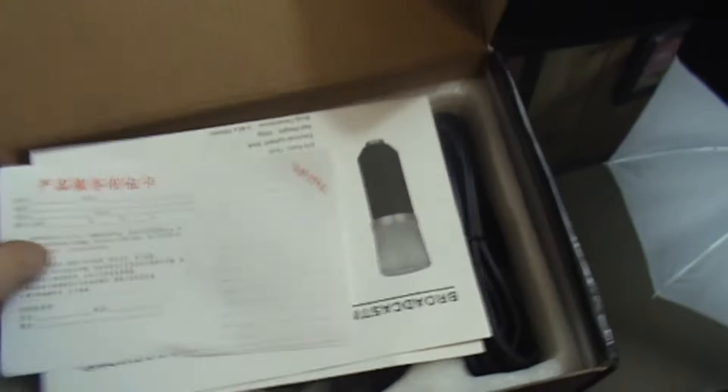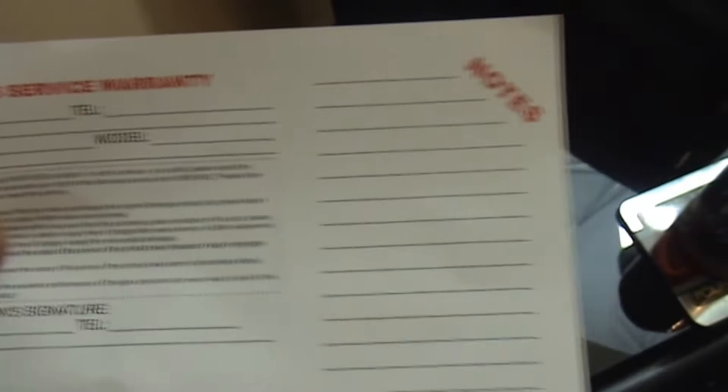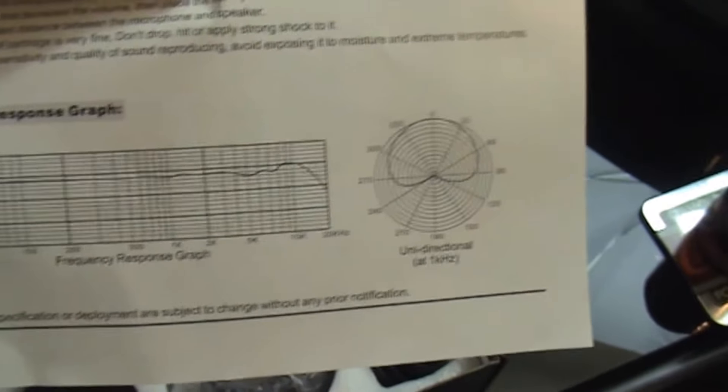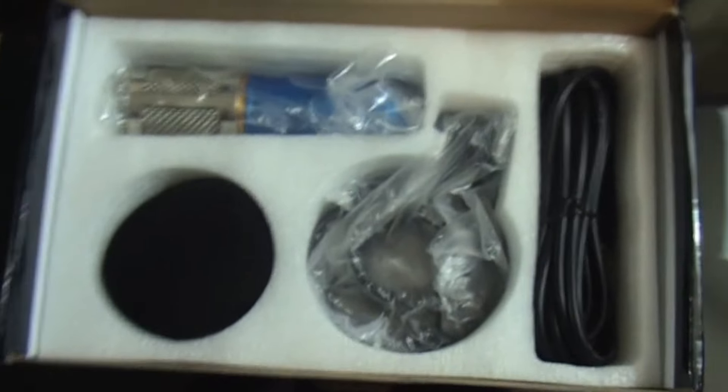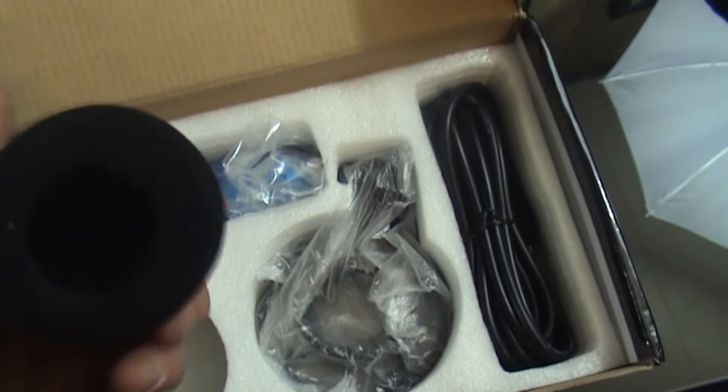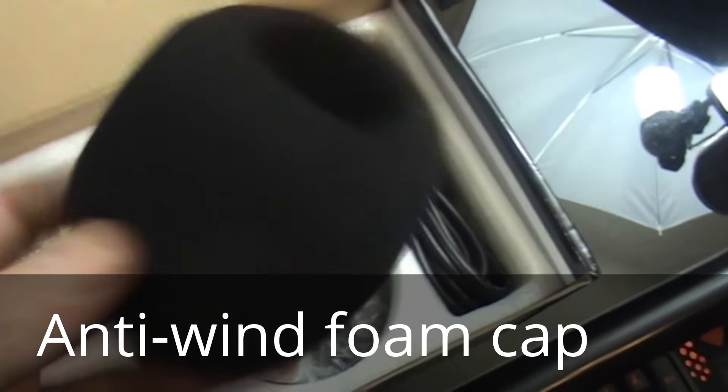So we're going to open this up. Looks like warranty. Broadcasting and recording microphone. Looks like a graph. So here it is, pressing out of the box. I have a blue one.